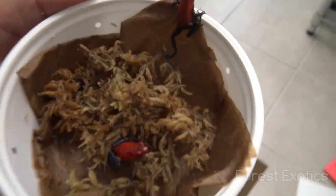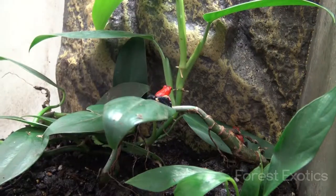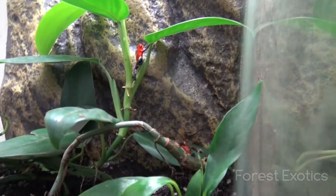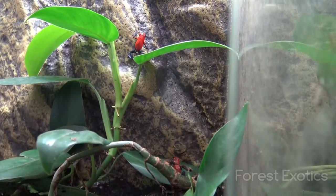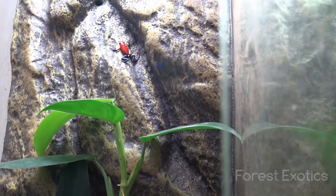So I'm gonna put these in here for now. I still have some setting up to do on this terrarium — they're climbing all the way up.